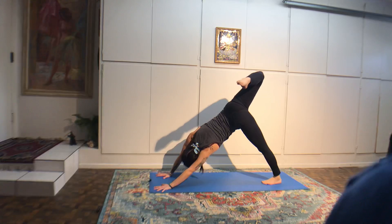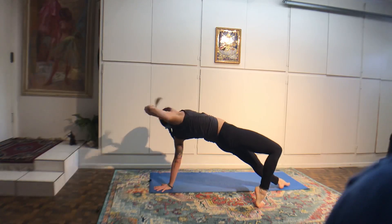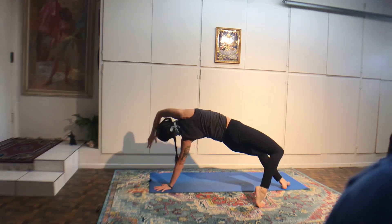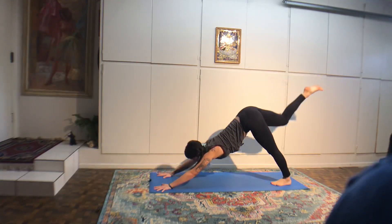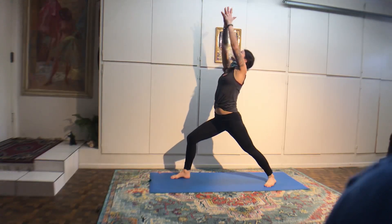I've heard people say dolphin hurts their shoulders — what I notice is they're really trying to push back. If that happens to you, just focus on keeping your shoulder heads over your elbows. You don't have to push back and try to stretch your shoulders. Lift your right leg up in the air, level your pelvis to the floor. Look between your forearms, come up high onto the ball of your left foot and do a little jump. Only jump as high as feels comfortable for your body — maybe you catch some air.